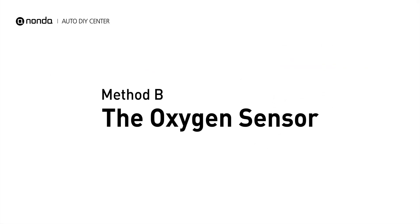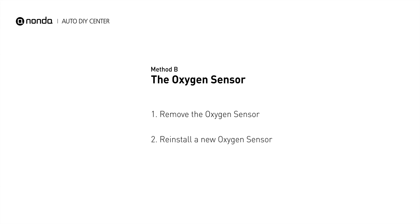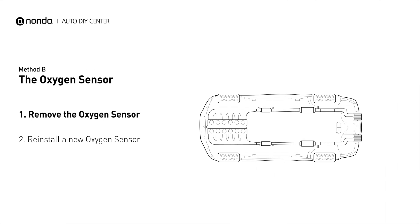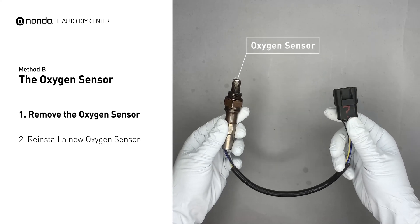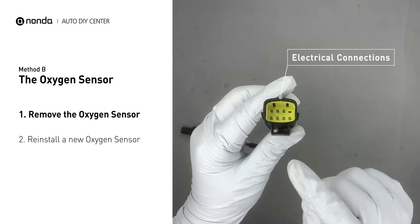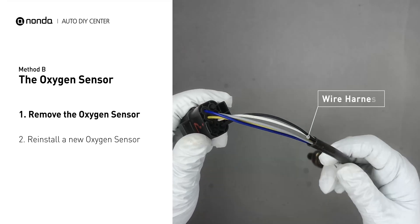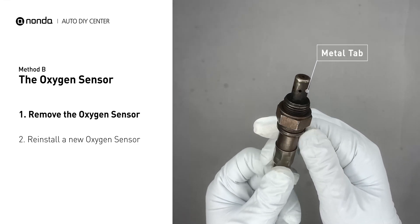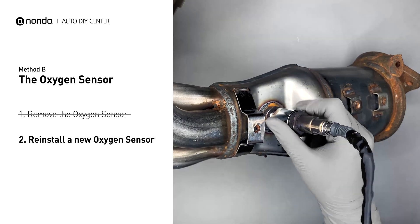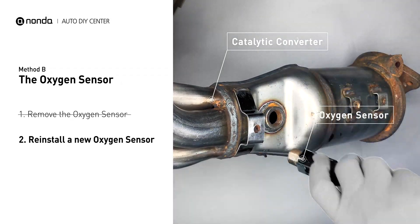Method B: The Oxygen Sensor. This oxygen sensor is located right after the catalytic converter. Bank 2 is on the side with cylinder number 2. Sensor number 2 is usually the downstream oxygen sensor behind the converter. Visually check the oxygen sensor's electrical connections, wire harness, and metal tabs for any damages. If damages are found, then replace the oxygen sensor.